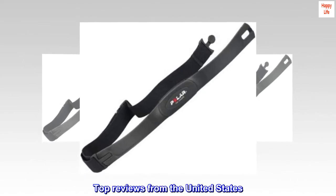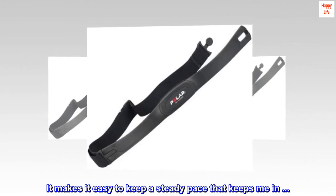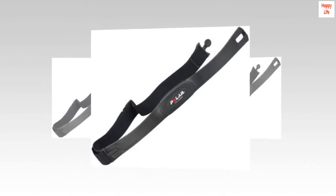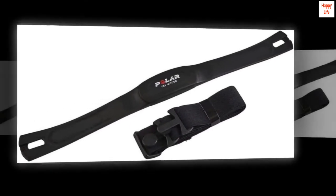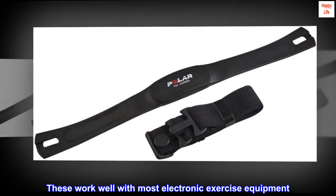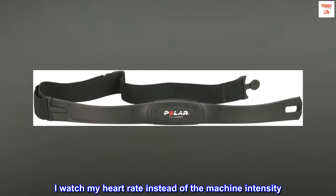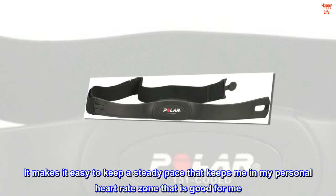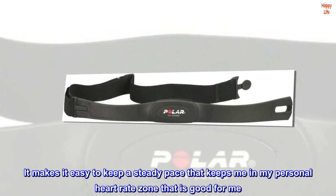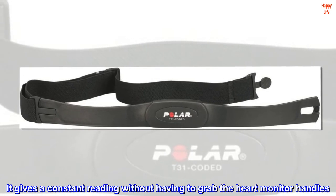Top reviews from the United States. We cannot go to the gym without our Polar heart monitors. These work well with most electronic exercise equipment. I watch my heart rate instead of the machine intensity. It makes it easy to keep a steady pace that keeps me in my personal heart rate zone that is good for me. It gives a constant reading without having to grab the heart monitor handles.